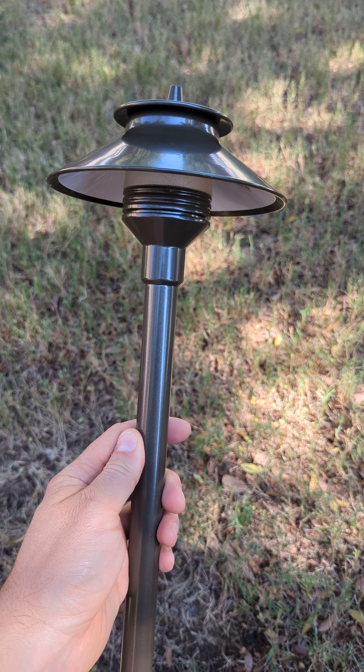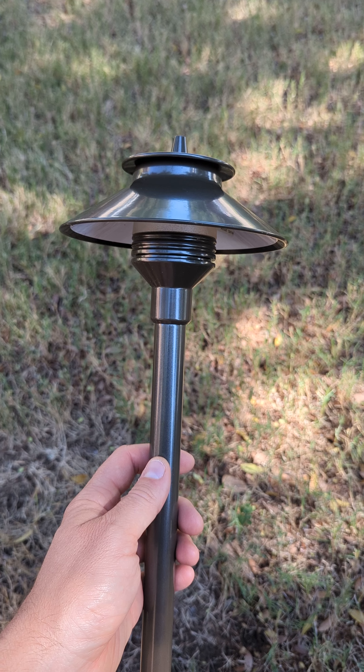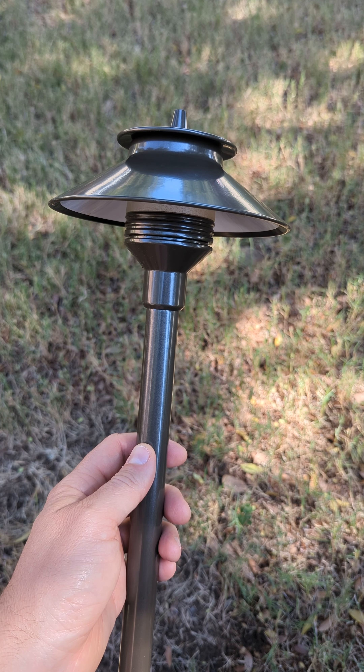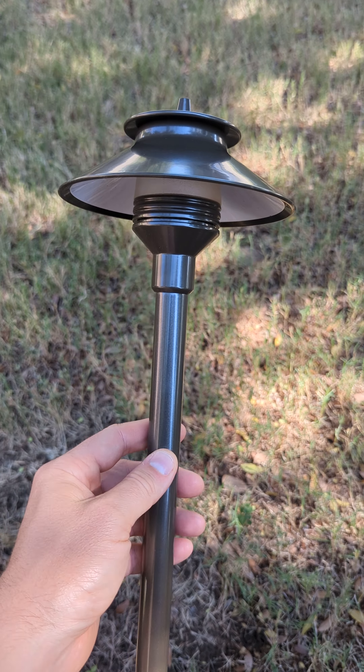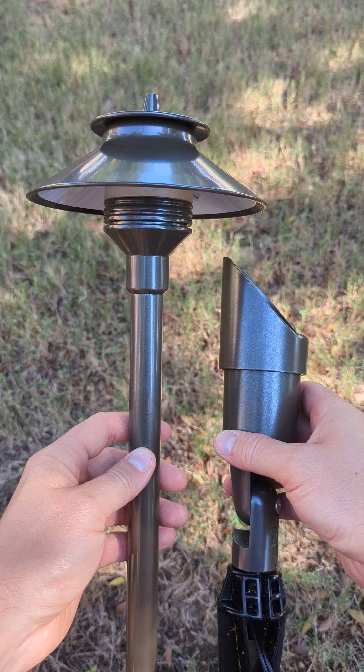In this video I want to talk about the FX Luminaire Pathlight. This Pathlight is made extremely well — it's high quality. FX Luminaire is a very good brand with expensive products, and the nice thing about this Pathlight is it matches this spotlight that I really like.